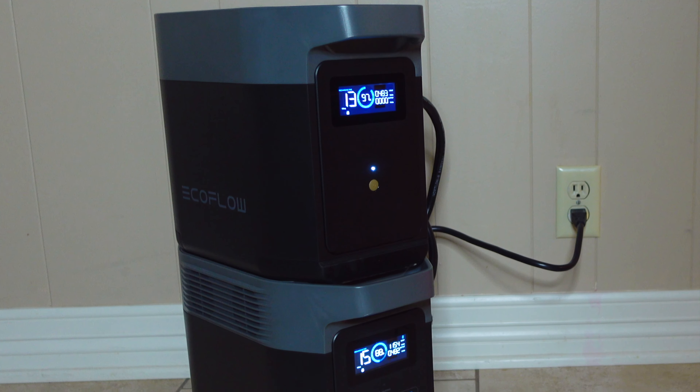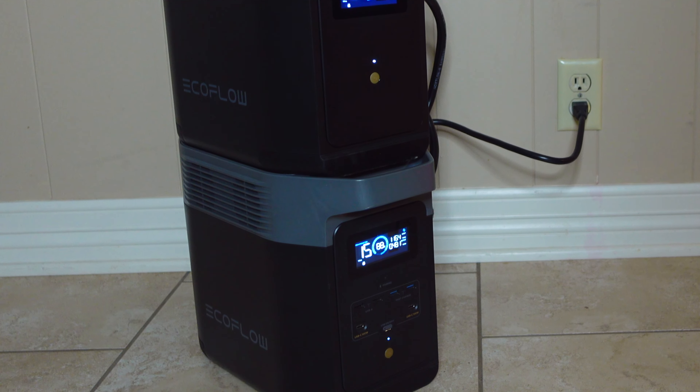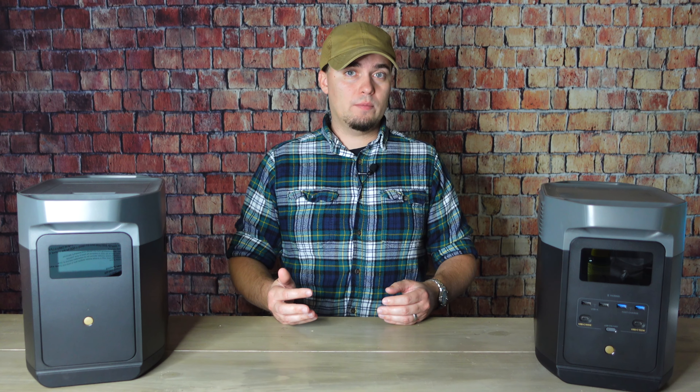Power stations like these are a good choice if you want to run some larger appliances — for example, if you have a lot of meat in your freezer and don't want it to spoil. They're also great if you want to run smaller devices for a much longer period of time than you could with one of those smaller power stations.